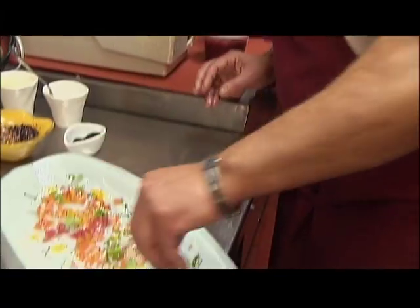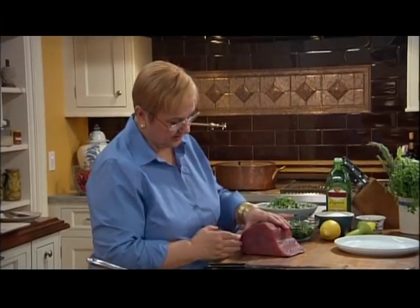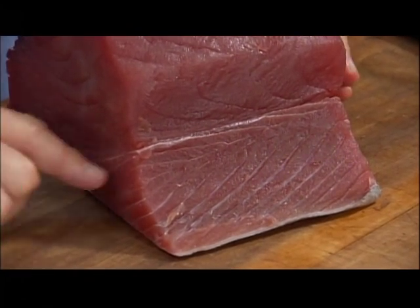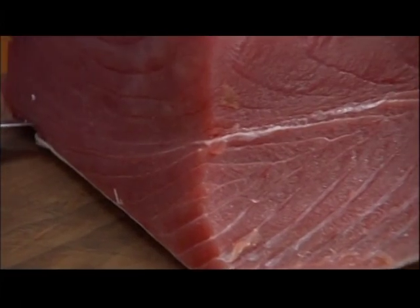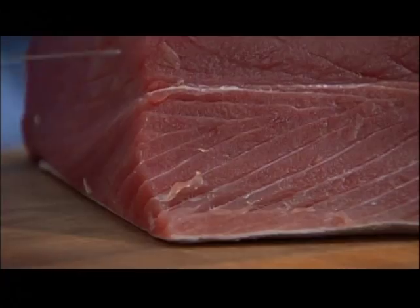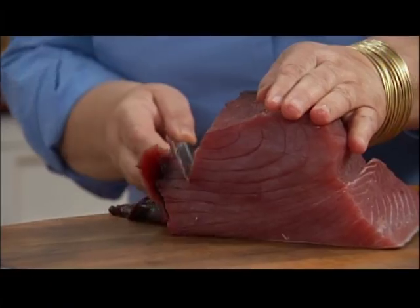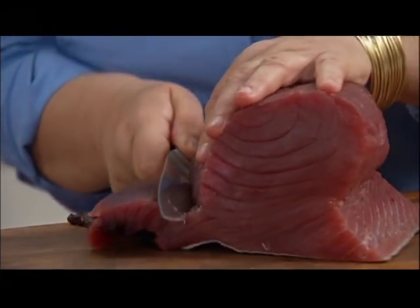So get a nice sized steak, not too big — maybe do six portions. This is the eye of the tuna, which extends into the belly, which the Sicilians love even better because it has a little bit of fat in it. You can either just get the eye and reserve this for a pasta sauce or something. So let's shave off the bloodline — your fishmonger should have done most of it for you.